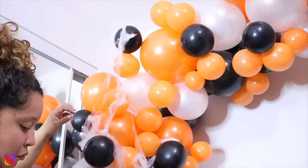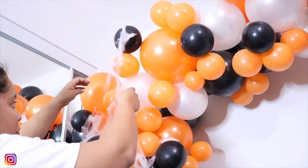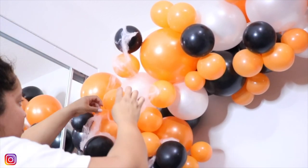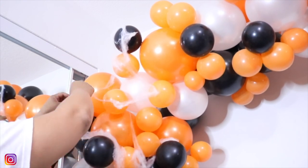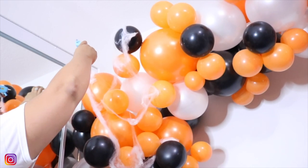So who is excited for Halloween? Not me. It's actually one of my least favorite holidays because everyone is scary and I don't like being scared. Halloween is not my favorite, but I do like the fun decor that's around the holiday.